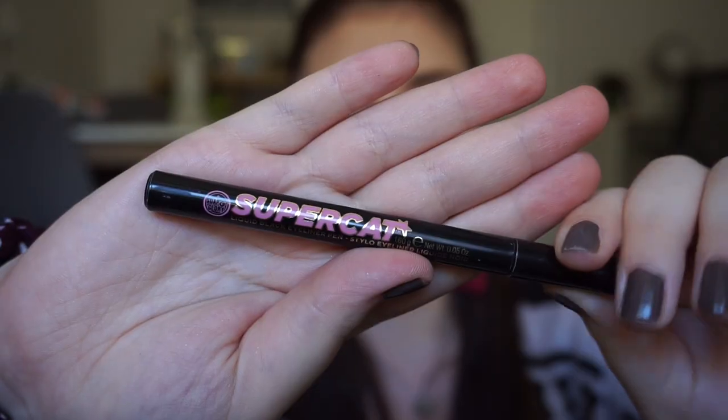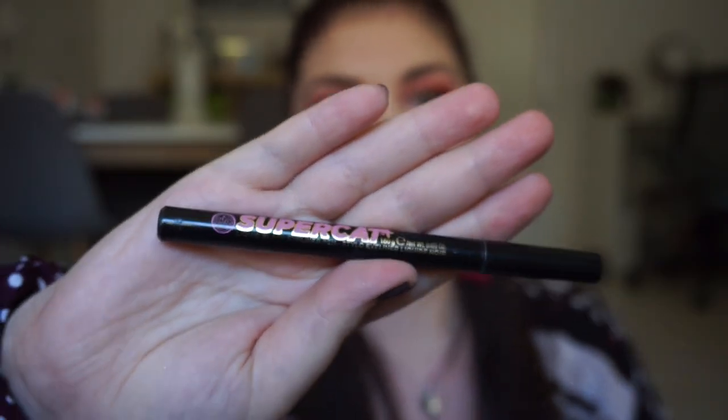For Phoebe, I have my Super Cat Liner from Soap and Glory. I chose that because she has her Smelly Cat song, so it's an obvious choice. This liner is not going strong but it's not on its last leg either. Hopefully I can have it done by the finale; if not, I'll just call it done anyway because it will be two years old by then. I am using it, just not today.